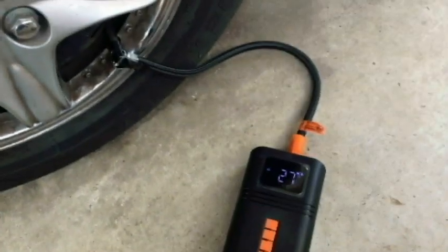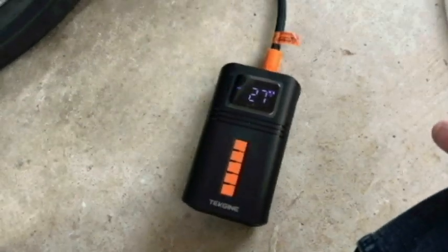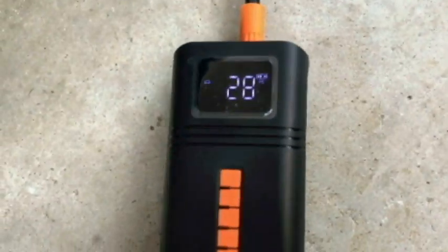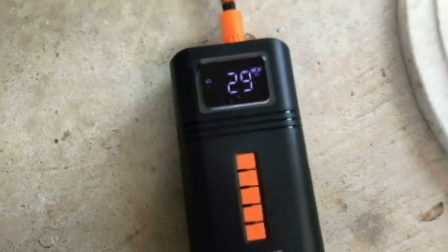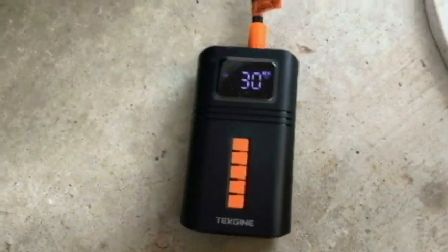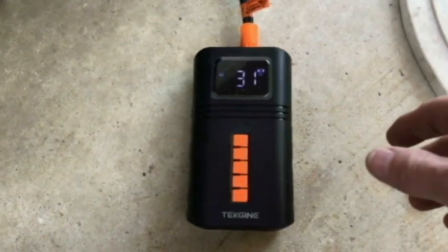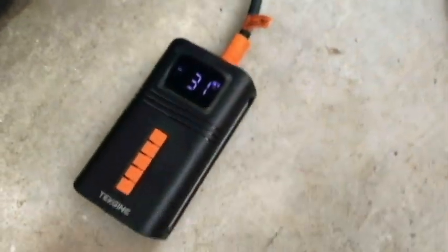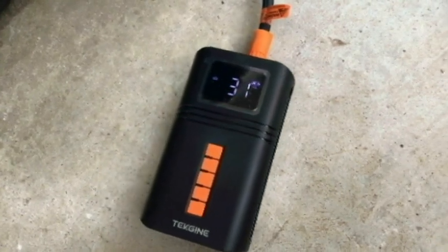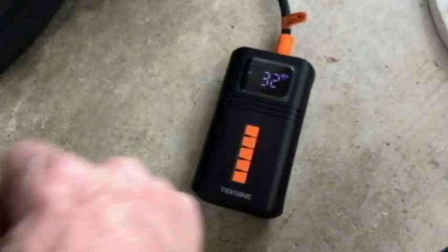We need 5 pounds. Let's go ahead and press the pump. All right, so it turns itself off when it gets to 32 pounds. If this runs more than 15 minutes, it will automatically turn itself off to cool itself off. Yeah, that didn't take too long to do.